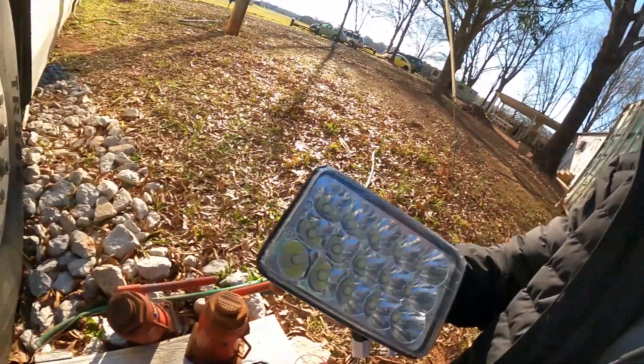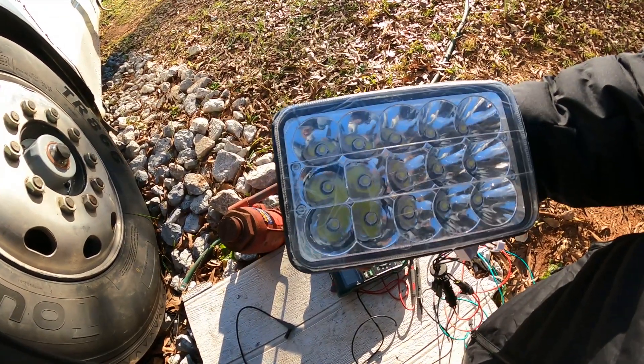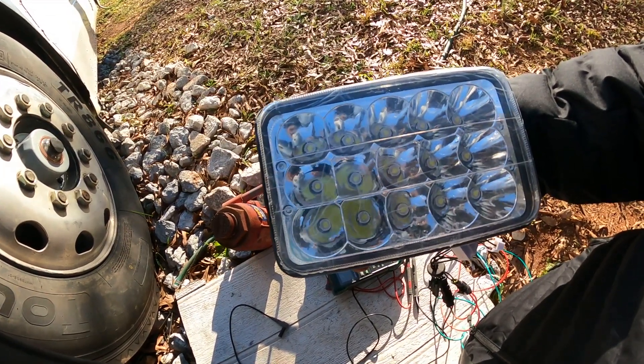Nowadays, it's pretty easy to get some LED headlights. Here's what I have done for the LED headlights. Went and ordered four of these. There's 15 LEDs in each one of these, so they should be bright. I think half of them are probably for high beam and half of them for low beam, but I'm going to find out how all four of them work.